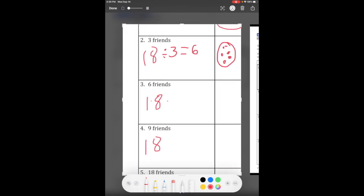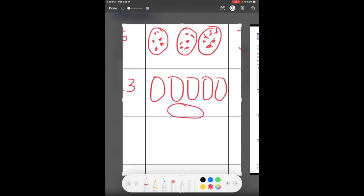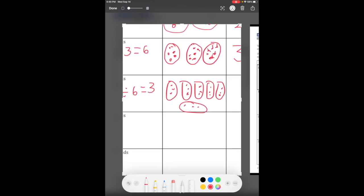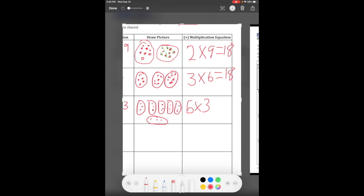Next one — we've got six friends, so 18 divided by six. If you look above at the previous answers, you can see the three and the six, so you already know 18 divided by six is three. We still draw our six groups and fill them in until we reach 18. Each one gets three, so six times three equals 18.